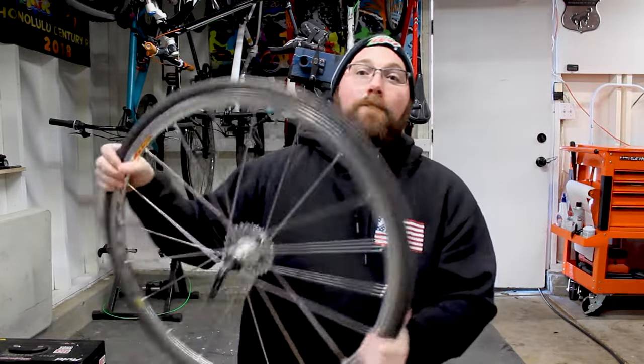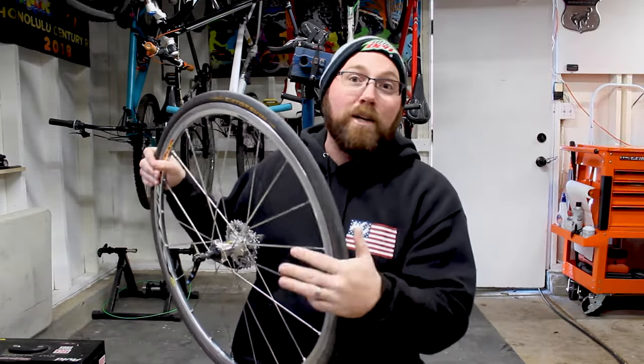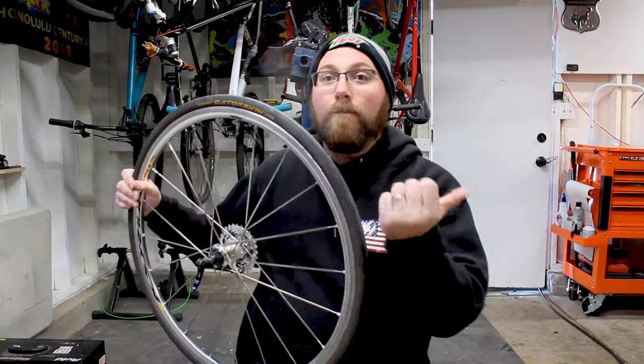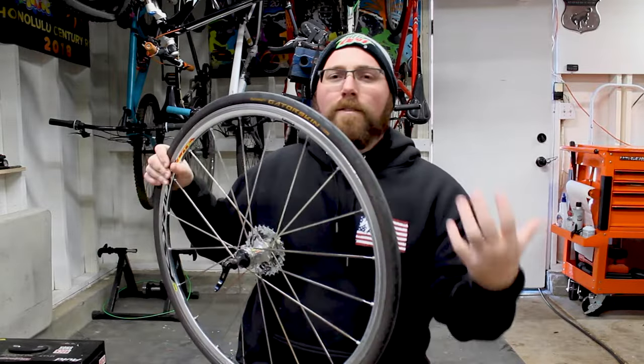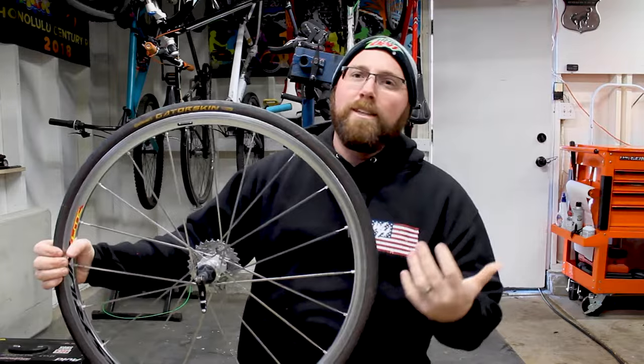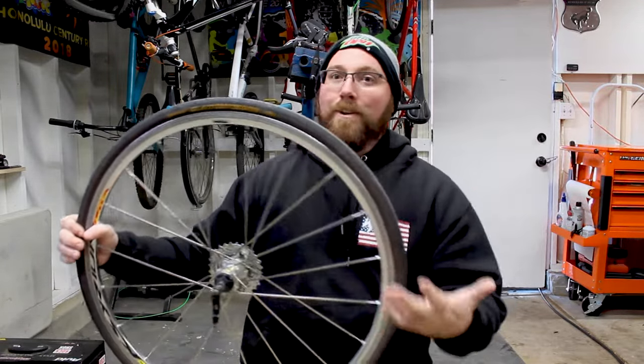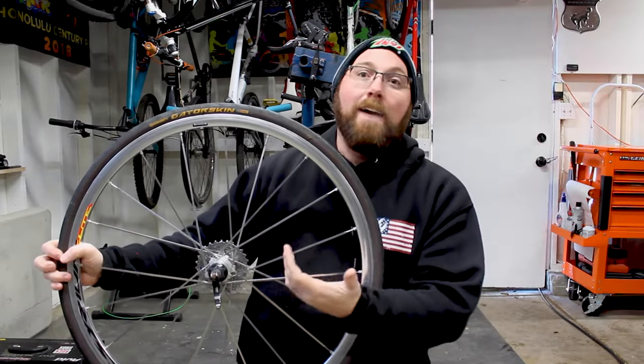The big deal with these is they're very puncture resistant. They have a thicker case that is made to prevent punctures and flats from basic things you'd find on the road — glass, thorns, or whatever that might be. It makes it hard for those to actually puncture through and cause a flat. That's really the big deal with Continental Gatorskins, and that's why most people know these.